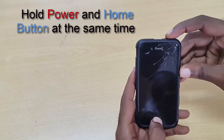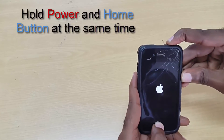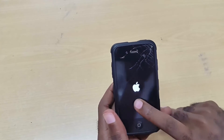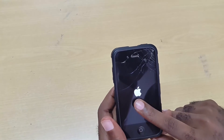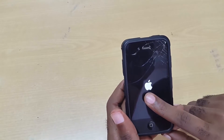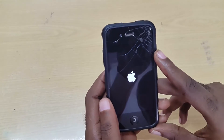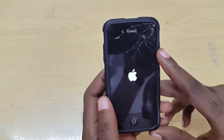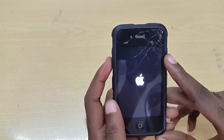The first thing is to hold down the power button for a few seconds while the device is blacked out, then hold the home button — hold and press until you see the Apple logo. This issue happens where you can normally hear your notifications, like your messages coming in or the phone ringing, but you can't do anything because the display is blank.